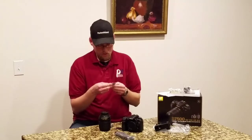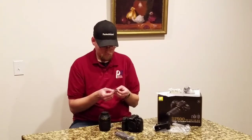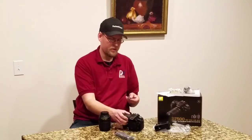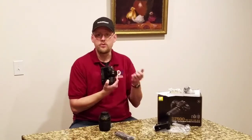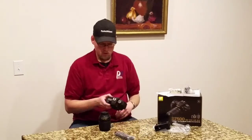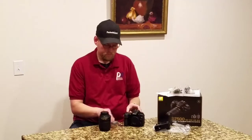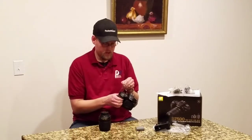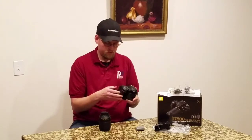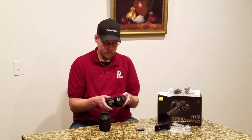USB cable — don't need it right now. This looks like an eye cap cover for the eyepiece, for if you were doing long exposures and stuff like that. I'll look in the manual a little later. And your strap. So we have a Nikon Snapbridge tag here — we'll see how that works during our testing and reviews.